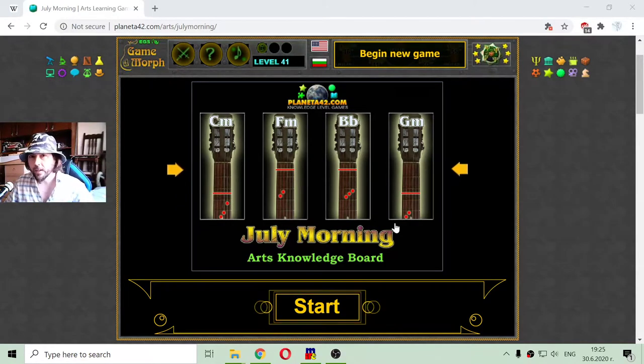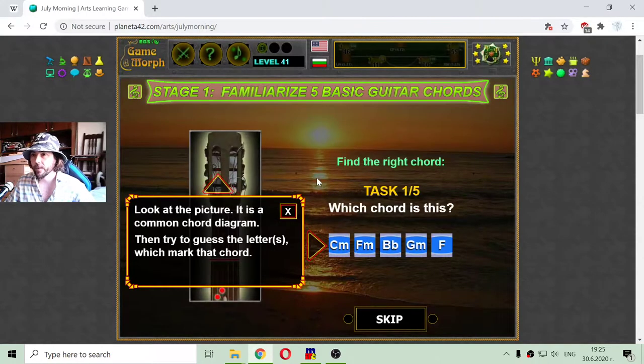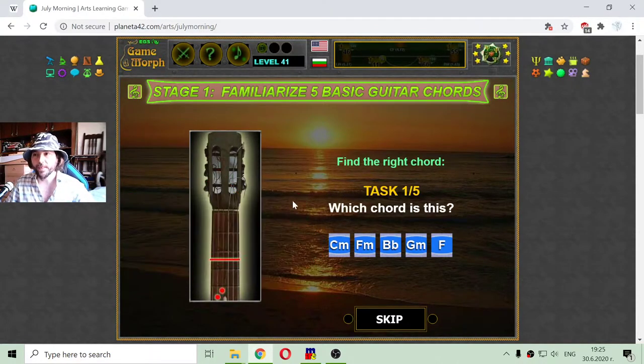There are approximately 9 hours until the 1st of July, year 2020. I wish I'd be at the sea ashore, but I am not. Instead, I will celebrate the halving of the year with the legendary July Morning song by Uriah Heep and trying to do it. I'm not good at this, but yet it should be quite fun.